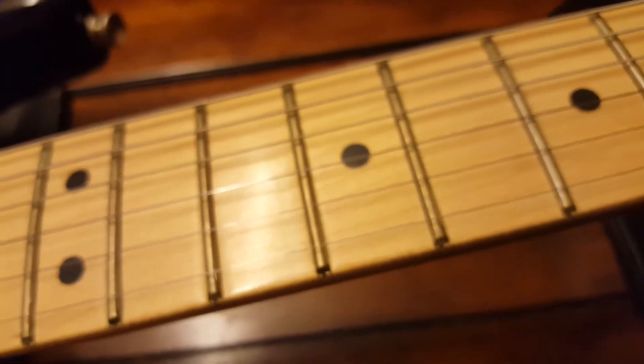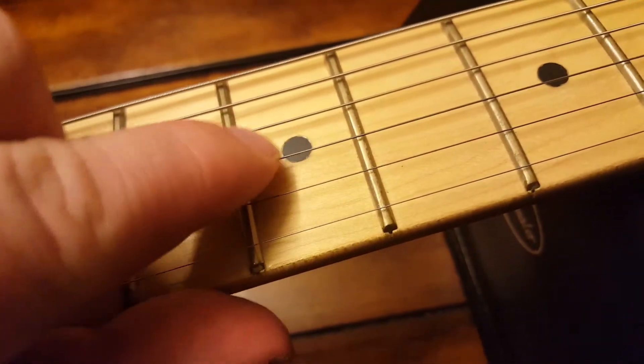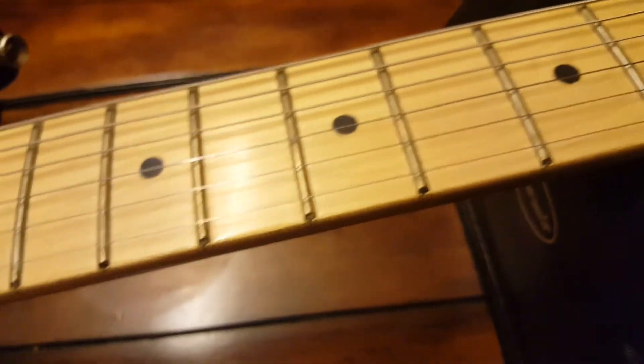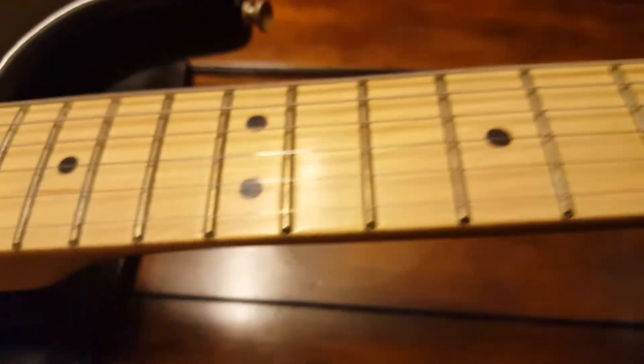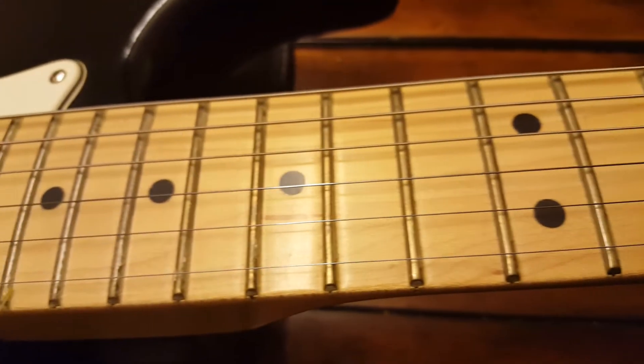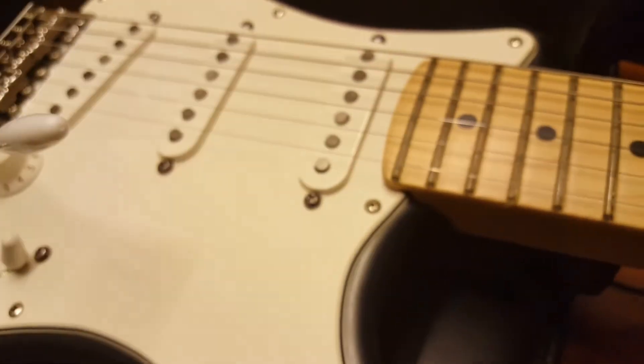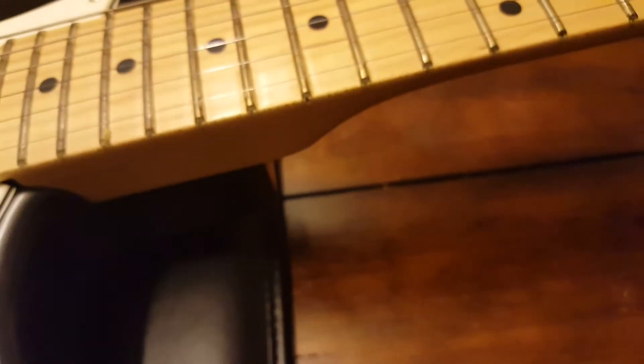What you usually see on guitars that are 12 years old like this one is that border — that lacquer around the inlay — gets all cracked and chipped. But not the case on any of these. It could use a little bit of a dusting and probably a wipe down on the frets, since it's been sitting in this case for quite some time.